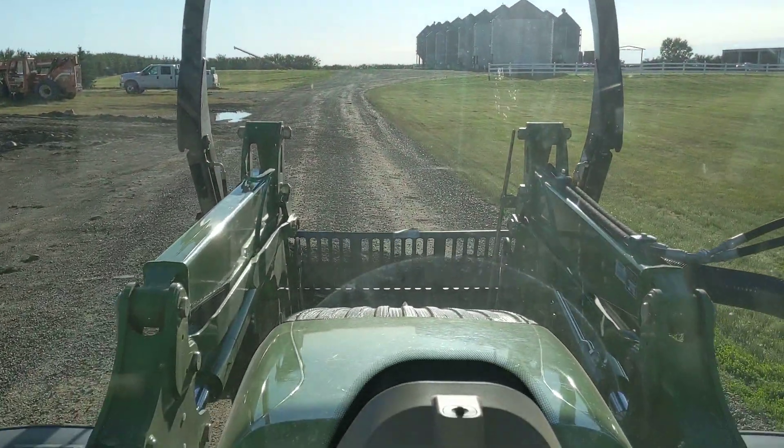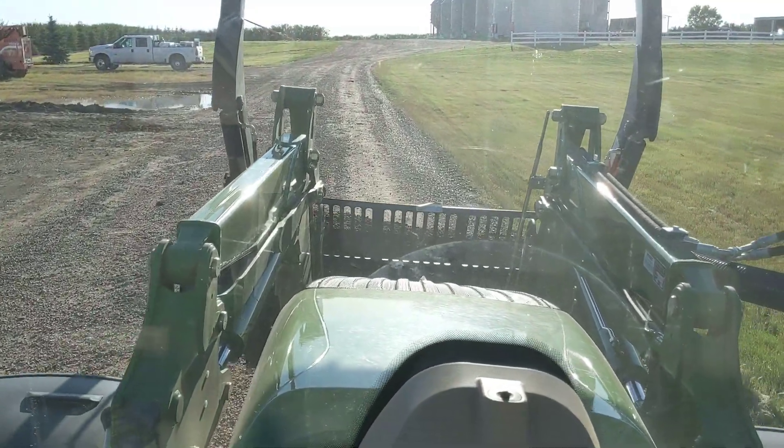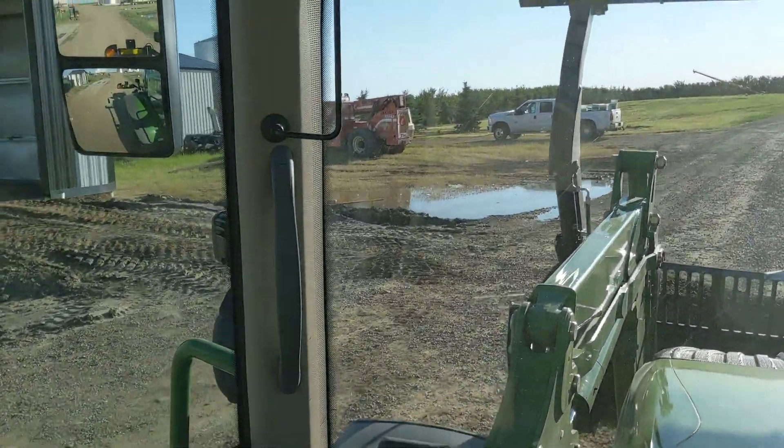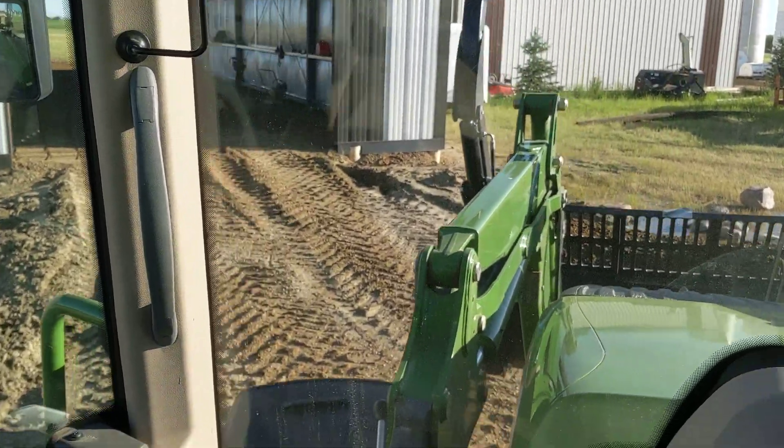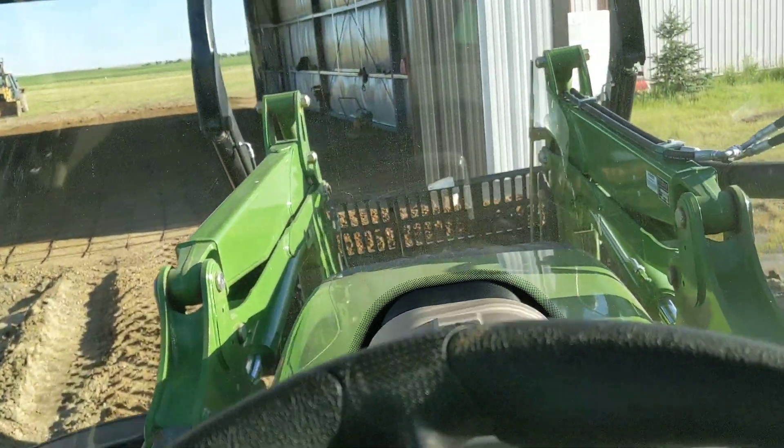This is basically just a little check-in, just to prove that I haven't completely lost my mind and I'm actually out here still doing something. So my younger brother, he's a pilot. He has a spray plane. And we're trying to put concrete in his hangar — that's why I'm hauling the gravel.